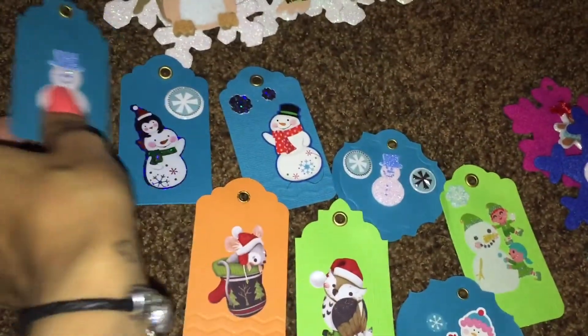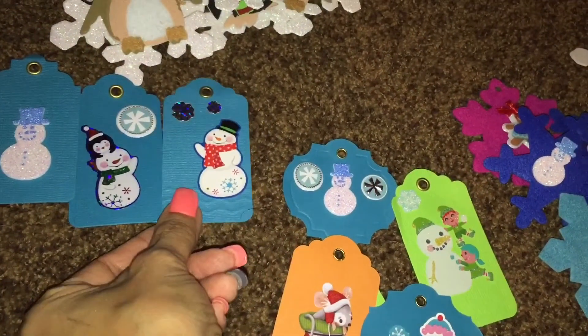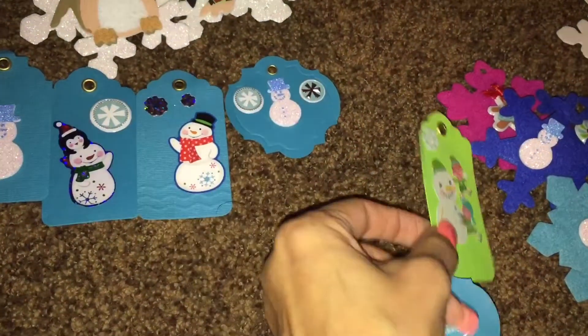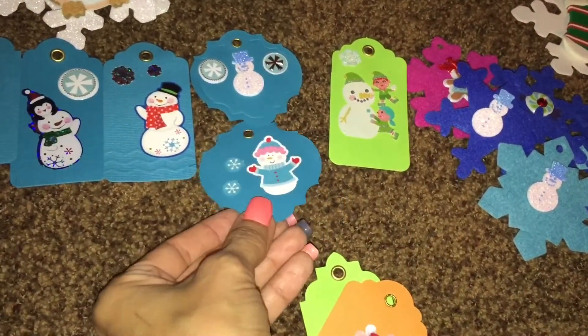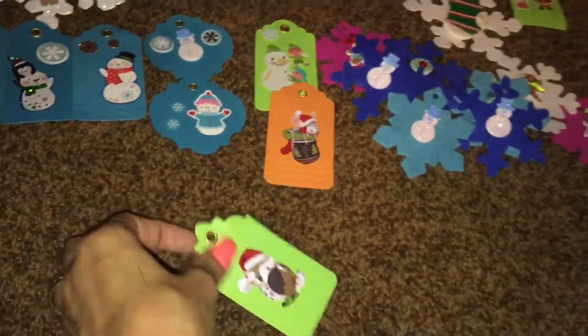I'm actually working on these so I can bag some up in my little baggies and put them in my Christmas pop colors, and also for the giveaways I'm doing. I wanted to make some homemade tags for the winners.